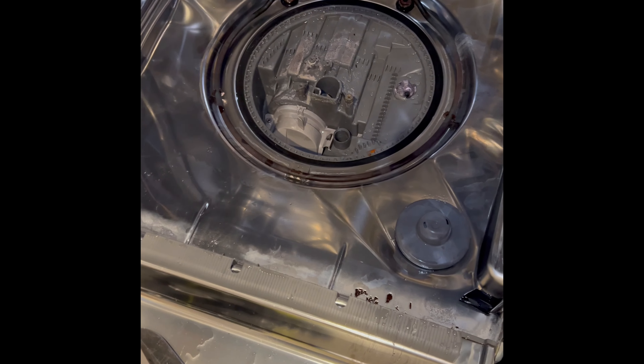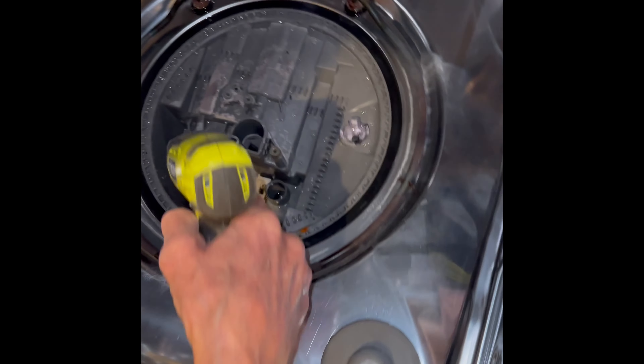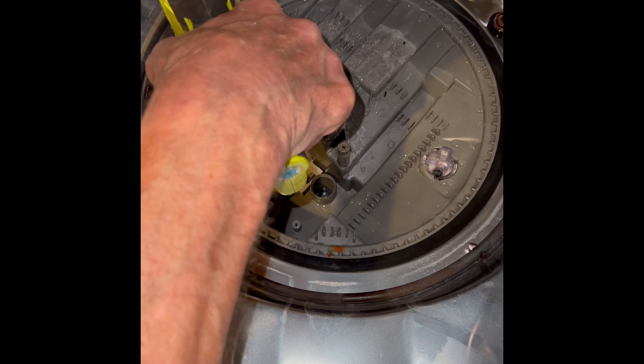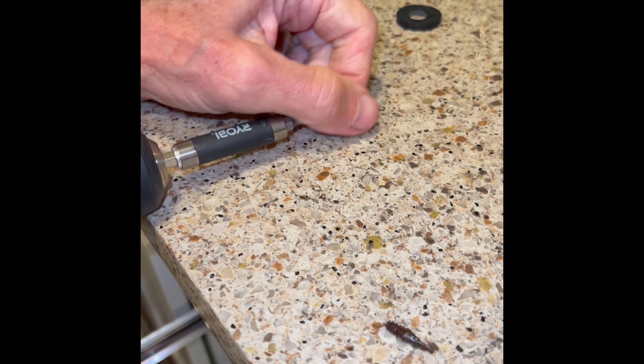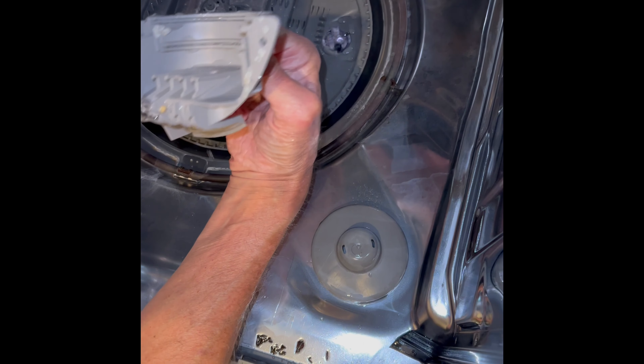You might need to clean that one. This one was clean on this machine, but you might need to clean yours by running it underneath some hot water. There's a Torx 15 screw. We're going to remove one little screw here to the left — this one right here. And then we can lift up on this light gray housing and get it out of the way. You might need to clean that up a little bit too. There's some junk caught in there.